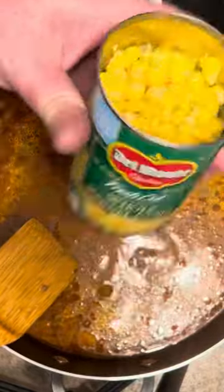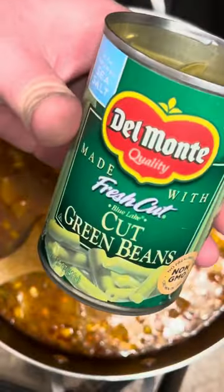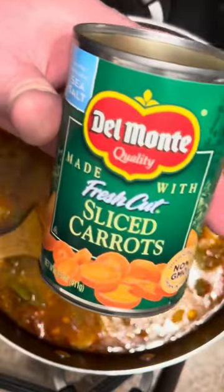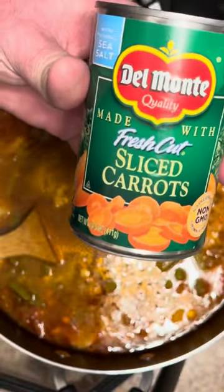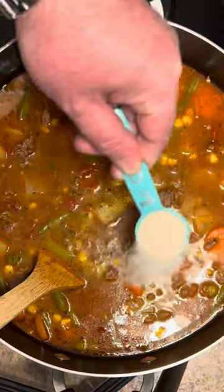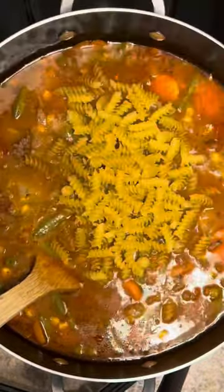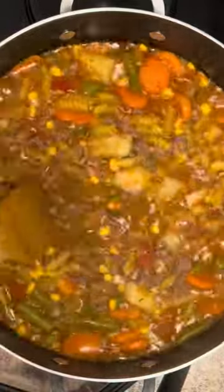I've had it simmer about 15 minutes to soften the potatoes up a little bit. We'll add 15 ounces of whole kernel corn, 15 ounces fresh cut green beans, 15 ounces of fresh cut sliced carrots, half a tablespoon of garlic salt, and two cups of rotini pasta. We're gonna stir it in, put the lid on it, and let it simmer for about 20 to 25 minutes.